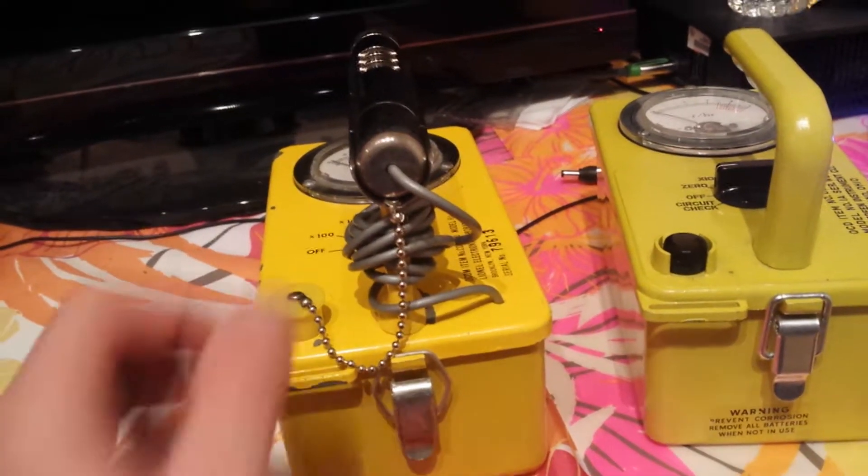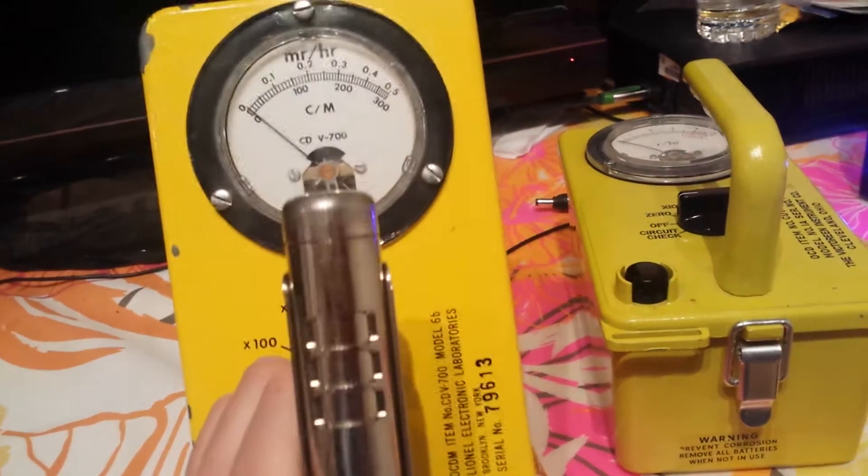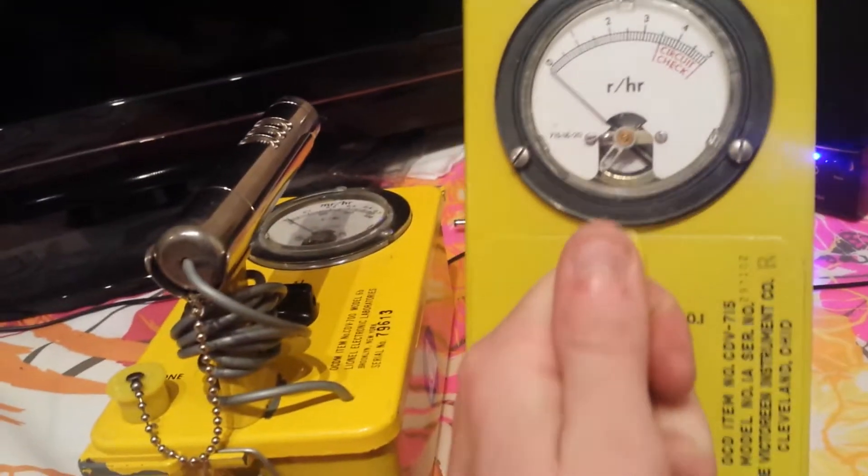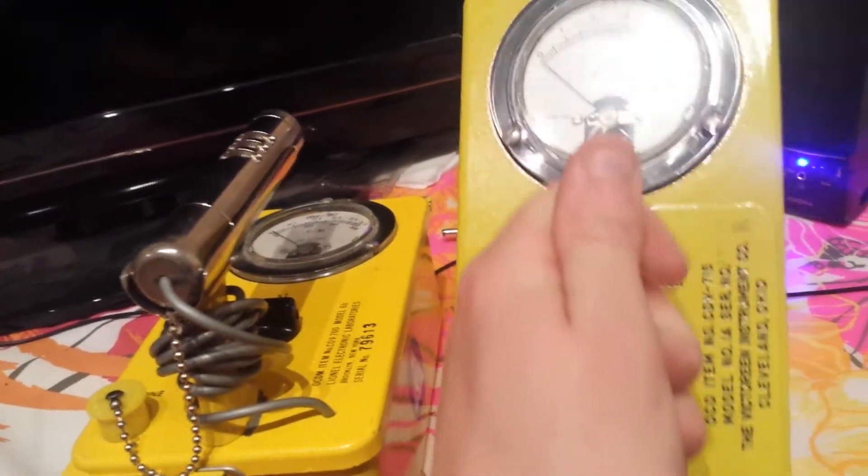Alright YouTube, Arbiter G, Vadim here. Last time I showed you about the CDV700 Geiger counter and the CDV175 survey meter. Now today you got the dosimeter set.